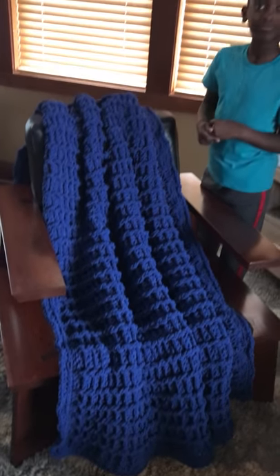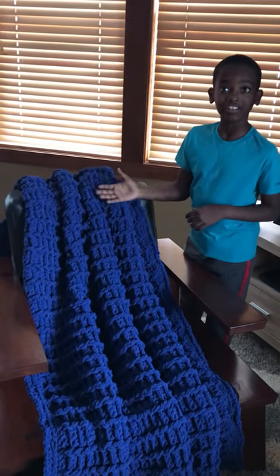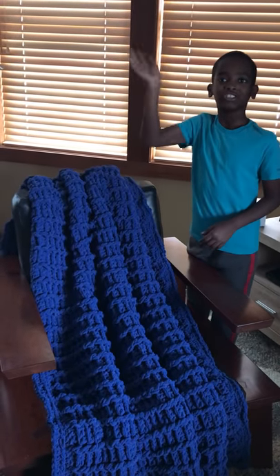Once again, it is a nice afghan. Goodbye and crochet away, friends!